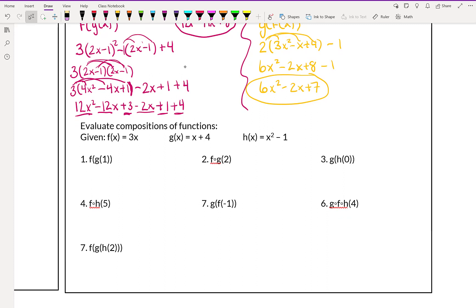This next part talks about what to do if they actually give us a number to plug in. There are two ways you could do this: you could do the composition first and then plug the number into your result, or you could do it step by step. I personally like the step-by-step option better. So what we're going to do for this example is they gave us f of g of 1. The first thing we're going to do is find out what g of 1 is. Well, g of x is x plus 4, so g of 1 is going to be 1 plus 4, which is 5.